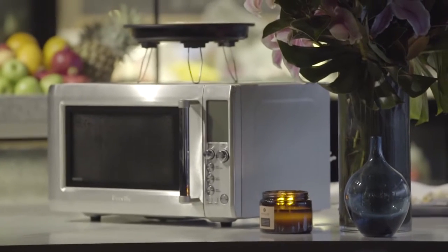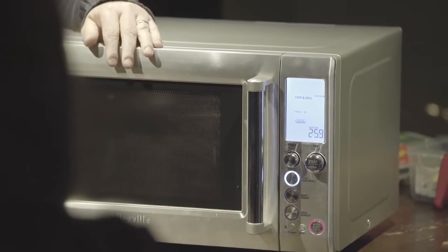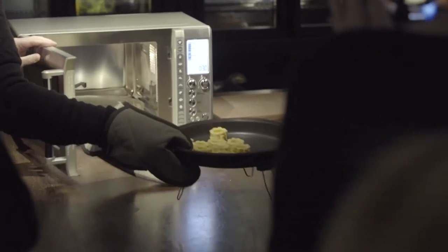What you need to do is pre-heat this pan for three minutes, so we put that there, press that — so that's just done it — so slightly brown.